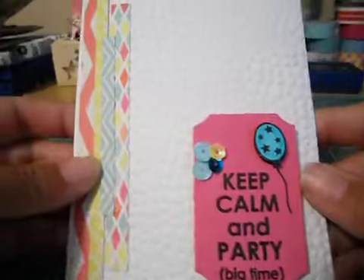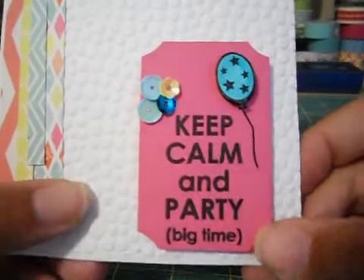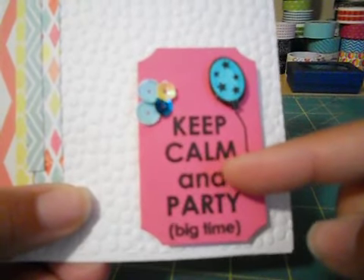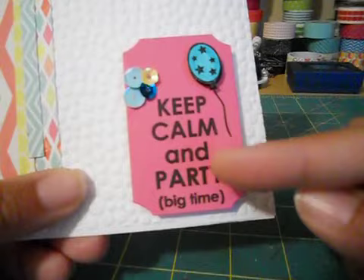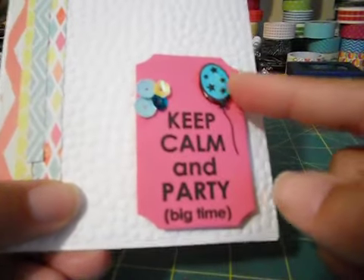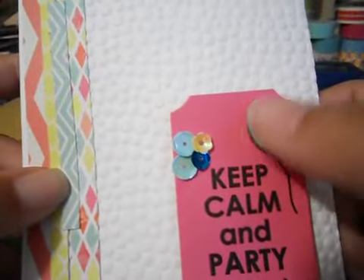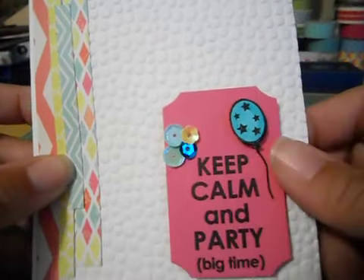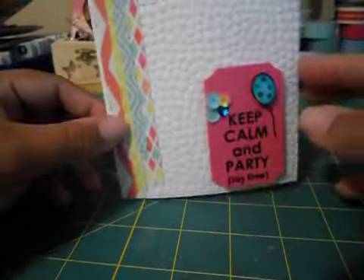So here's the card that I made - pretty simple. I used some paper that came in my Simon Says Stamp kit and I just trimmed it to do a little border. I embossed the card, and then I used a Technique Tuesday stamp set that says 'Keep Calm and Party Big Time.' I put some sequins, and there's a balloon stamp that I stamped. I popped up just the balloon part and colored it in with distress ink in peacock feathers. Really simple - nothing on the inside yet since I haven't filled it out, but I'm giving it to her tomorrow.